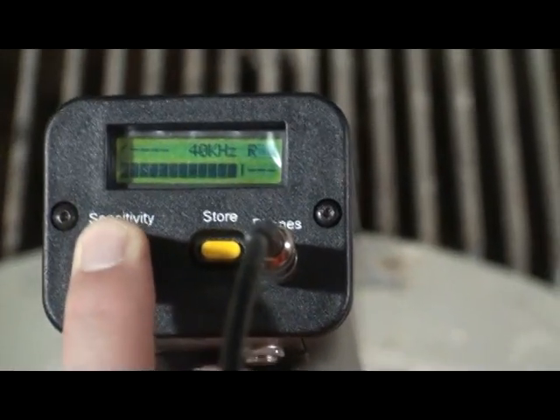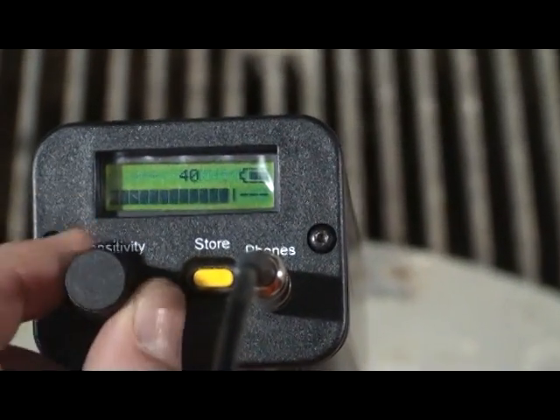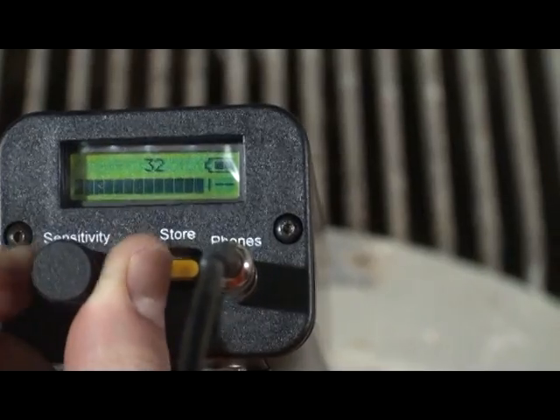Click the sensitivity dial to move to frequency and adjust the frequency to 30 kilohertz. Click the dial again to adjust your sensitivity. If the sound is too loud, bring it into range by spinning the sensitivity dial until the decibel is present and the sound is clear.